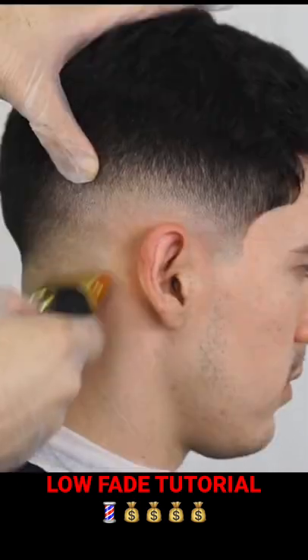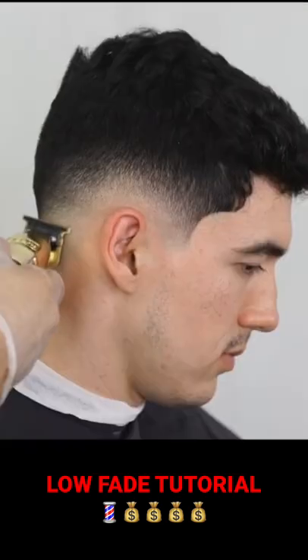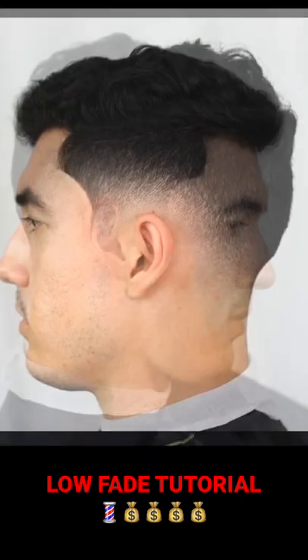Once you finish the fade, line up the C-cup area, go over the bald area with the shaver, then on top of it the straight razor, followed by your trimmer. Then do some point cutting to get rid of any dark spots. This is the before, and this is the after — a step-by-step low fade.